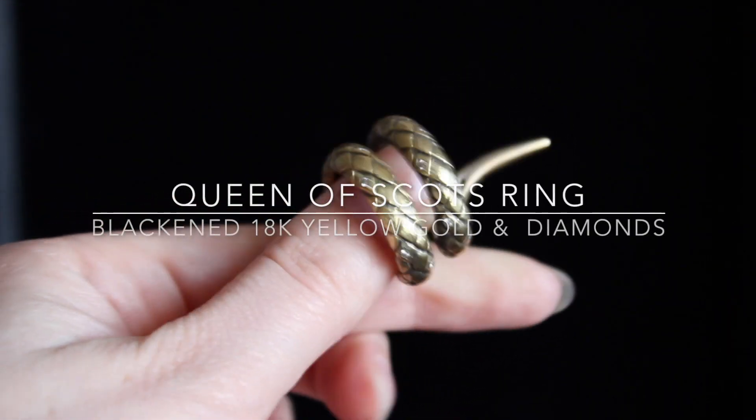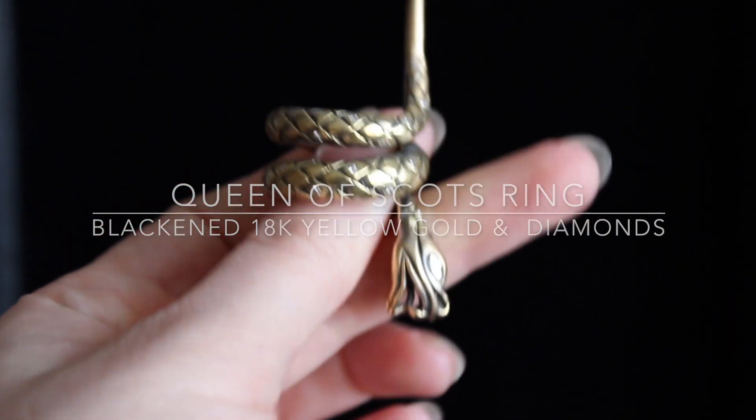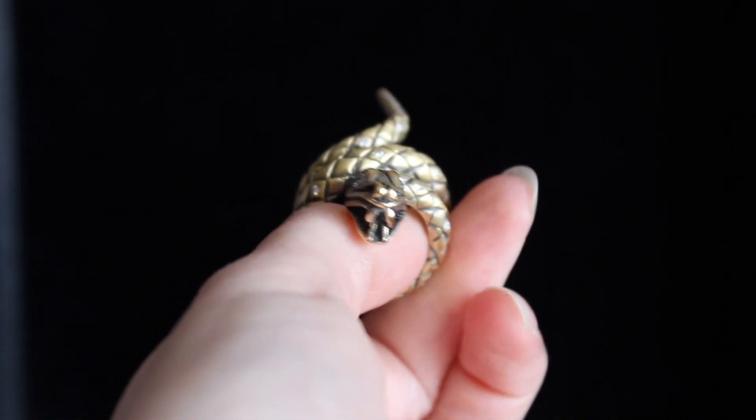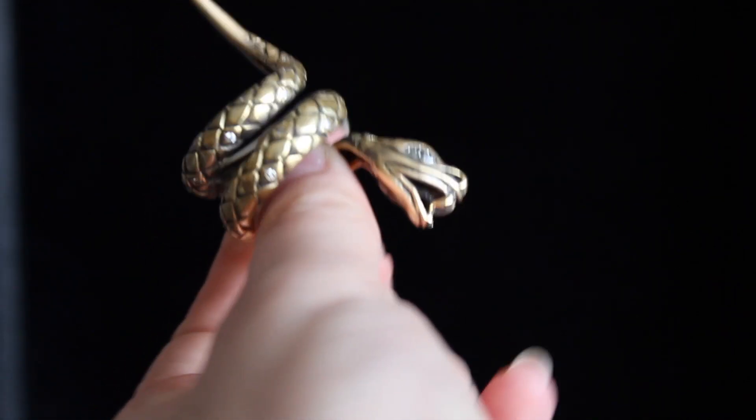A lot of my friends who collect antique jewelry were wearing a lot of Victorian snake rings, and I thought, oh, I have a great snake design — I've been wanting to do that for a long time. I was just going to do one of these simple little tiny snake rings like everyone is wearing. Of course I had to do it my way, and it became this giant, heavy, awesome snake ring. It was inspired by Mary, then inspired by my friends, and it turned out differently than I expected, but I'm very happy with it — it's one of my favorite pieces recently.